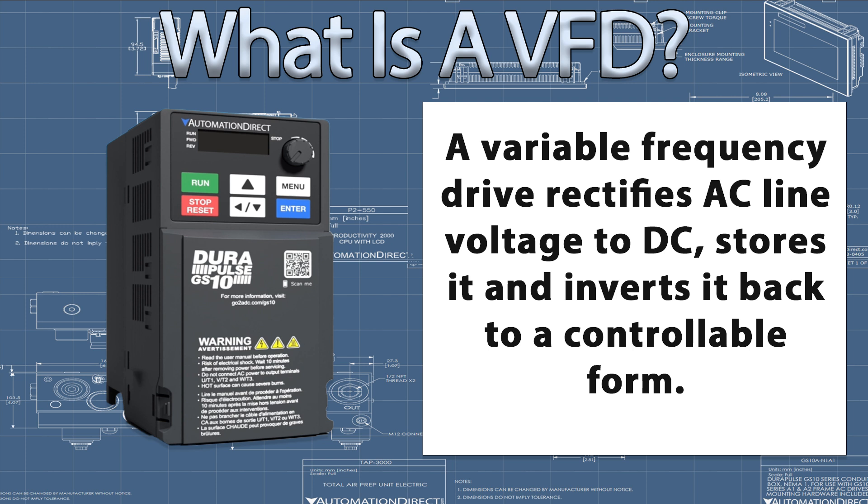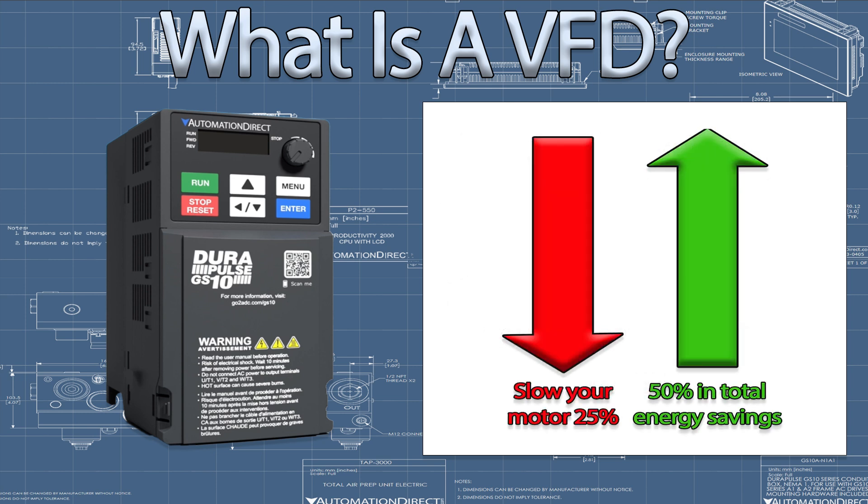VFDs are best used where speed control is desired and energy efficiency is crucial. Slowing a motor speed by just 25% can provide up to 50% in total energy savings.